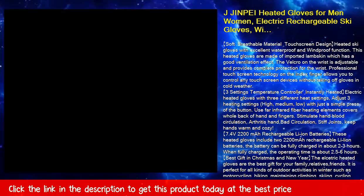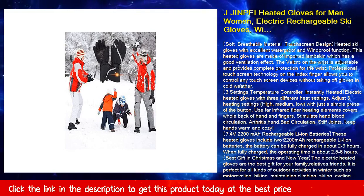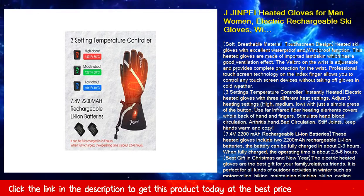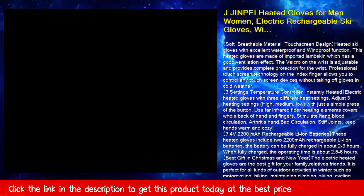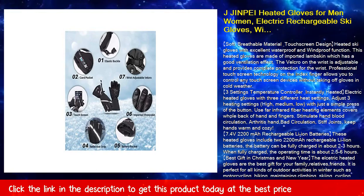Enjoy outdoor sports even in harsh winter. The kit includes 1 pair of heated ski gloves, 2 × 2200mAh lithium batteries, 1 portable storage bag, 1 adapter, and 1 instruction manual.